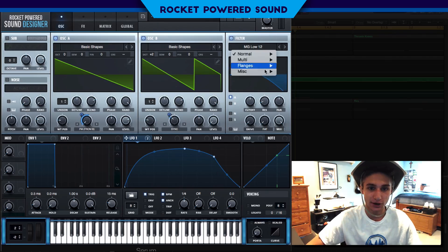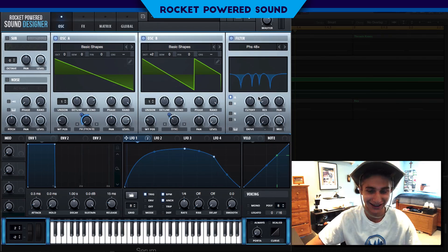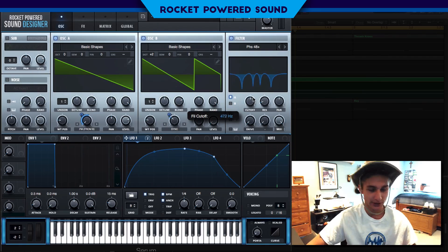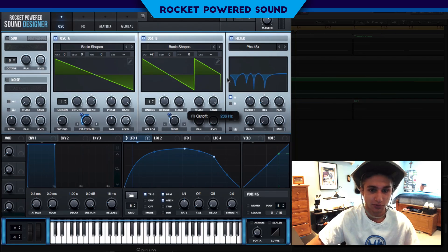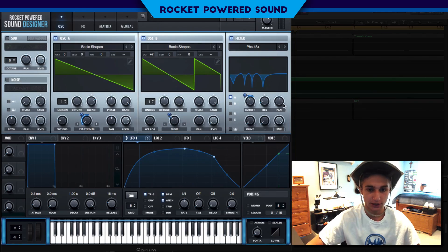We're going to turn on the filter and go to Flanges 48 positive — I love this filter; it's great for growl basses and pretty much every sound. First, let's turn on the cutoff and take a listen. We'll turn it down to about 213 Hz, then modulate the cutoff up, and leave the resonance right there.